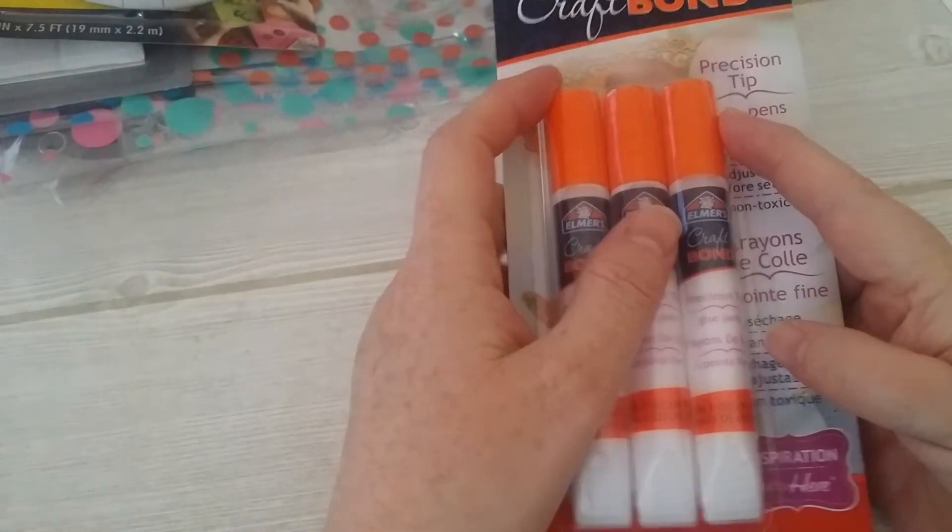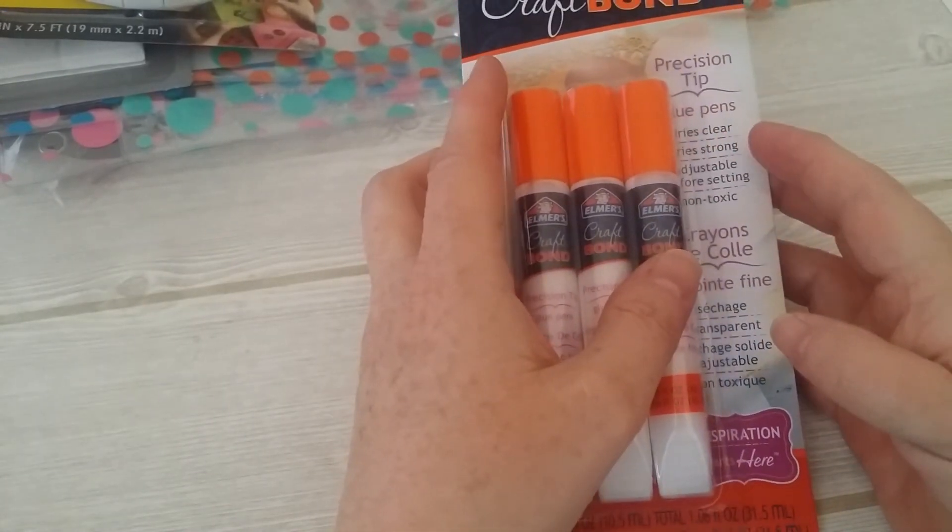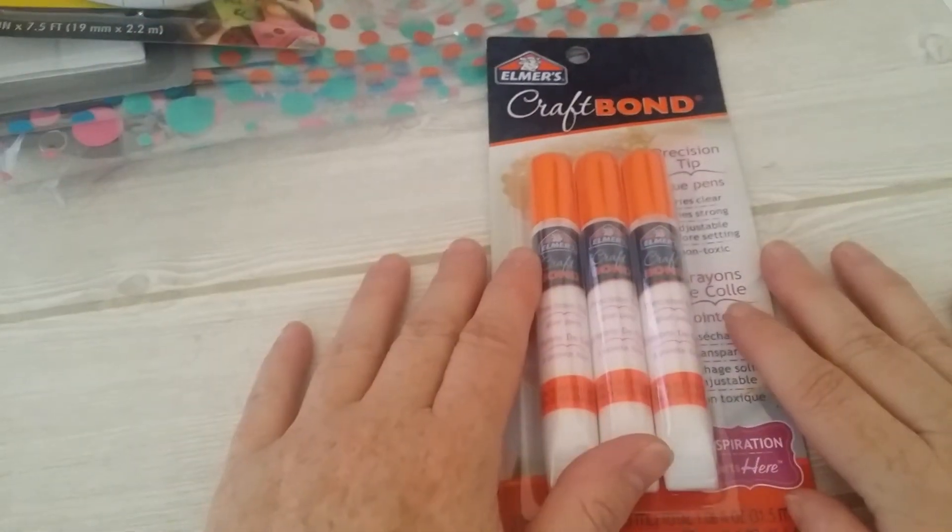So that's my little Dollar Tree haul. I hope you have a great rest of your afternoon. See you next time. Bye!